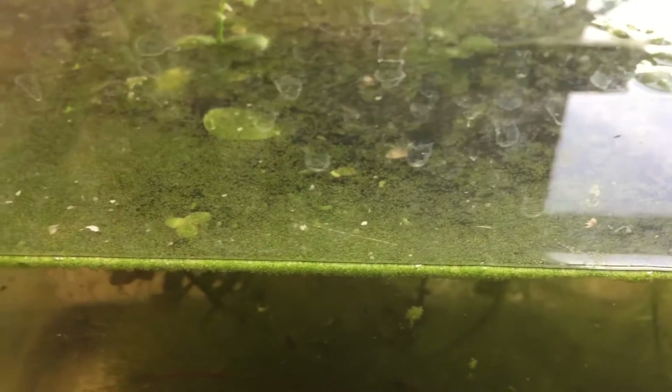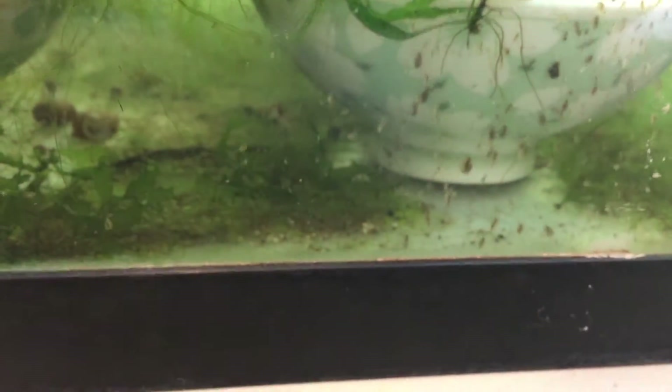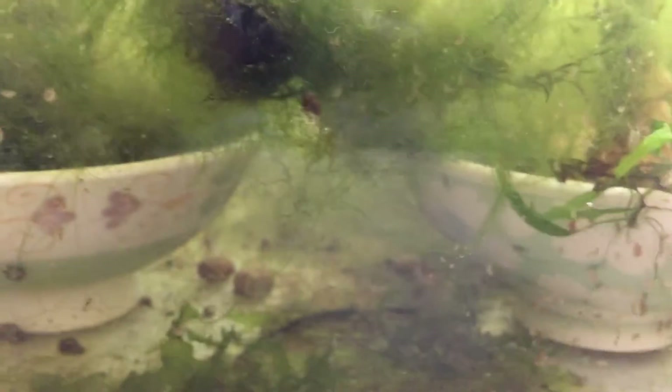That's the Wolffia. We also have Neocaridina rubra — these are the Taiwanese shrimp. And then we have glass shrimp, which are native to the U.S. The glass shrimp are eating some of the Daphnia — it's amazing to watch them eat a Daphnia. The Taiwanese shrimp are eating all of the mulm at the bottom of the tank, as well as some of the string algae.